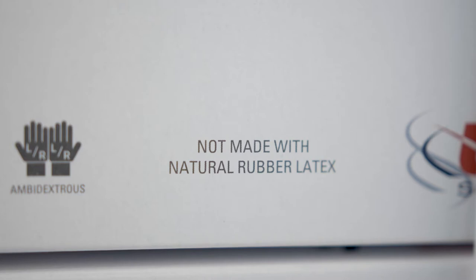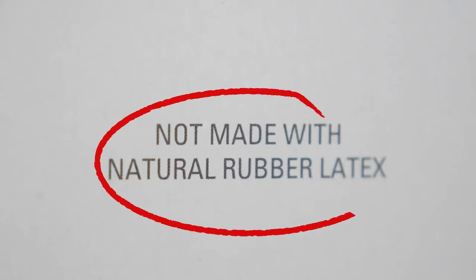For those who have latex allergies, please be aware that some gloves are made with latex. Make sure that you read the glove box to see if it says latex free or not — you definitely want to keep an eye on that.